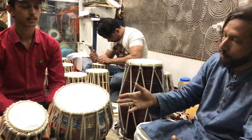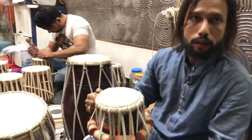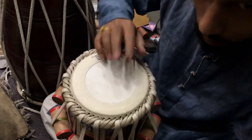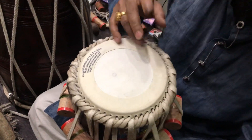This tabla is full of sound. You can play it easily in three scales: C sharp, D, and D sharp. Now you listen to the resonance.